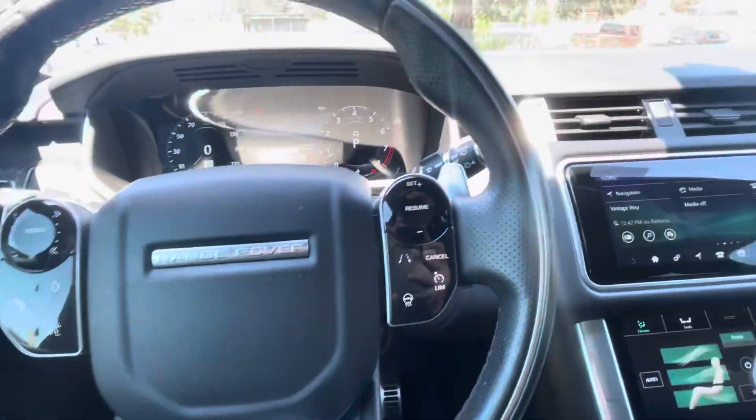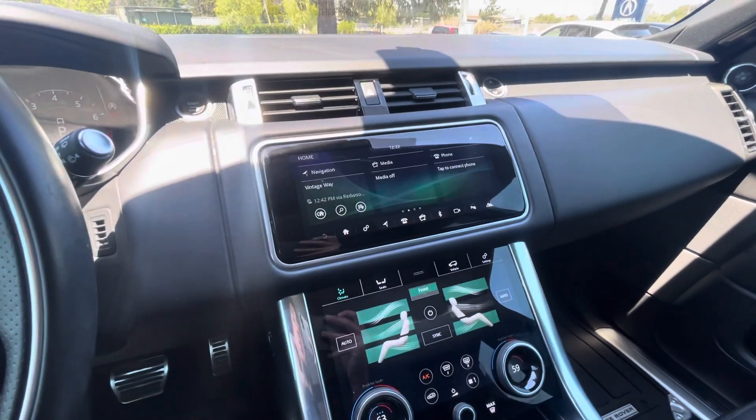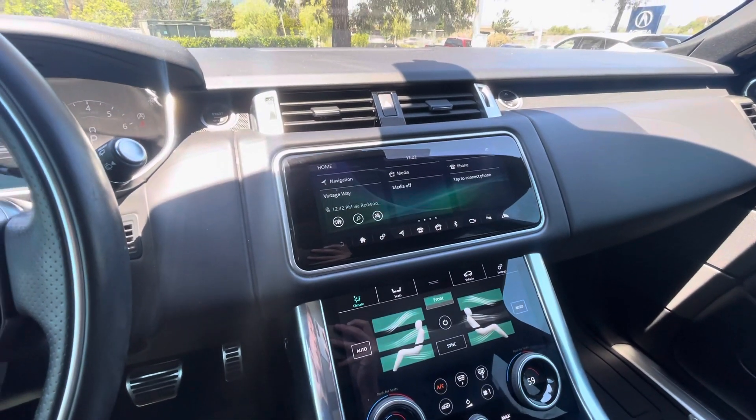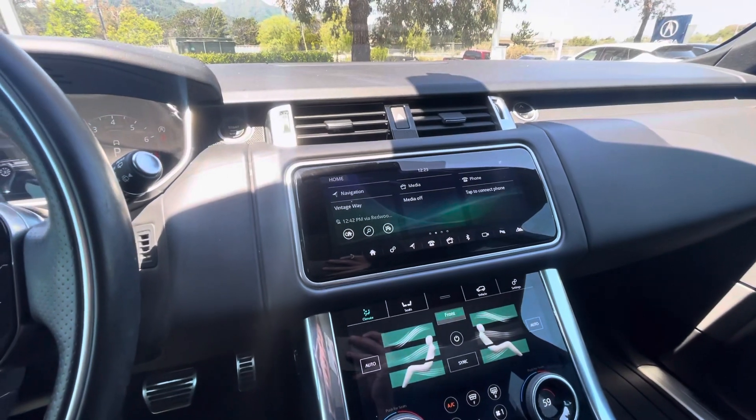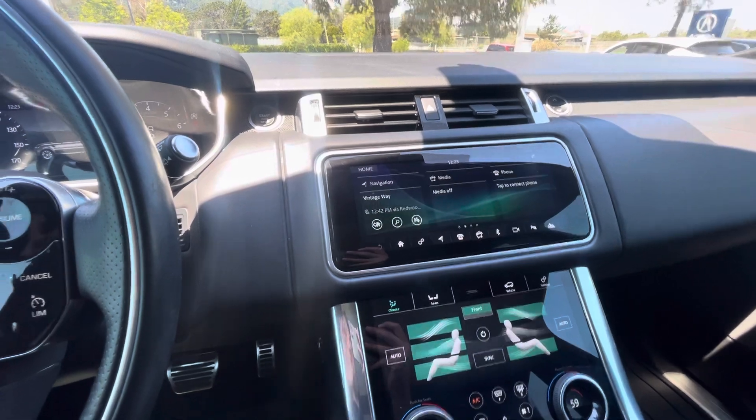Hello, my name is James and I'm the product specialist here at Marin Acura in Corte Madera, California. Today I'm going to show you how to adjust the angle of the top screen in a 2019 Land Rover Range Rover Sport.